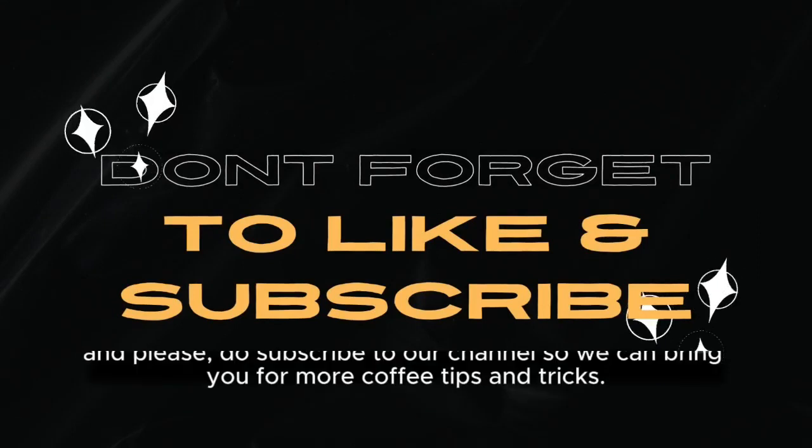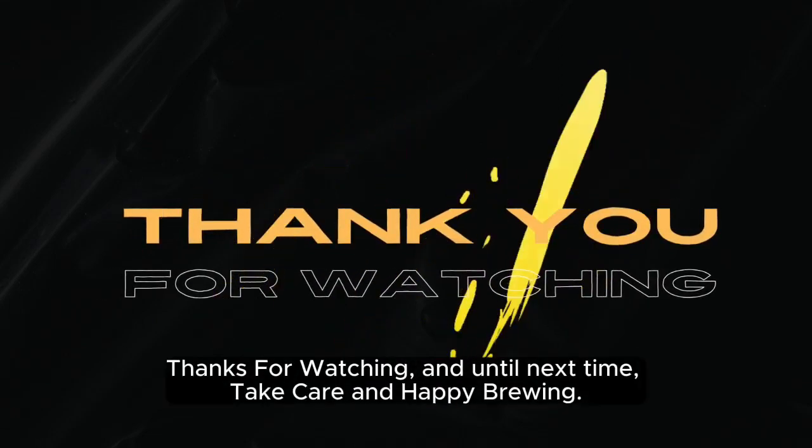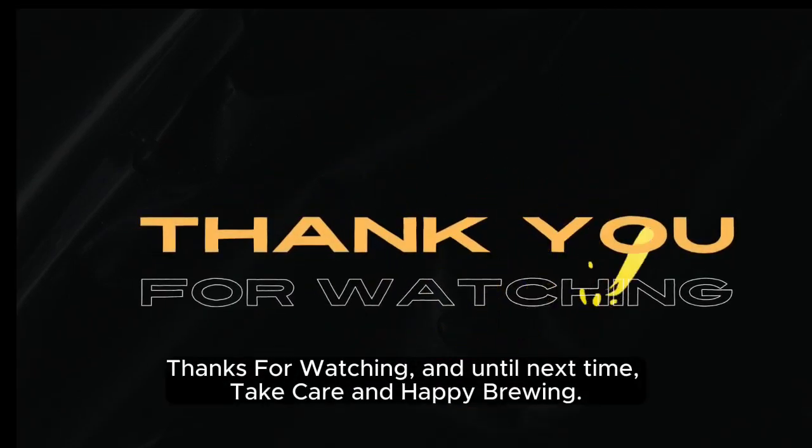We hope you found this video helpful. Please subscribe to our channel so we can bring you more coffee tips and tricks. Thanks for watching, and until next time, take care and happy brewing.